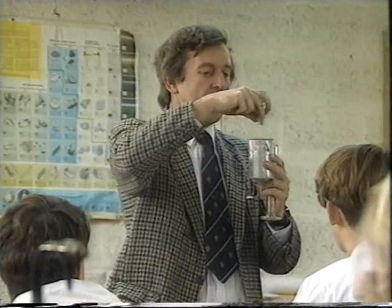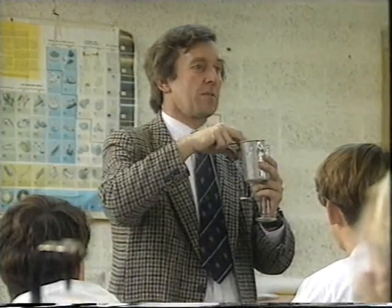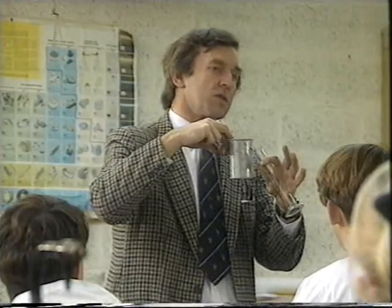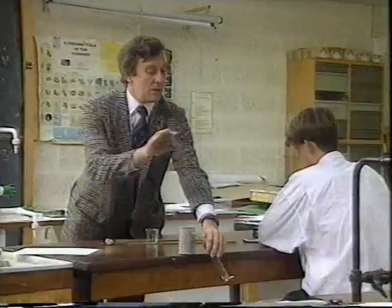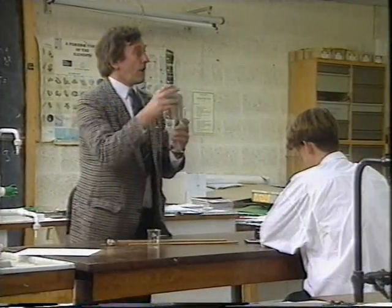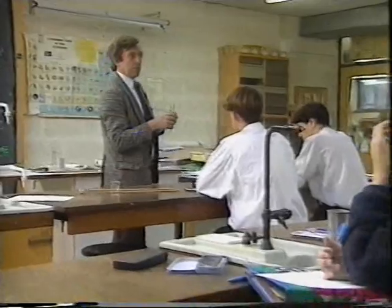Ian Wright is a school teacher. He teaches science at a school in Sussex in the south of England. He teaches five days a week, and he likes his job. But in his free time, Ian has another job. He's a train driver.